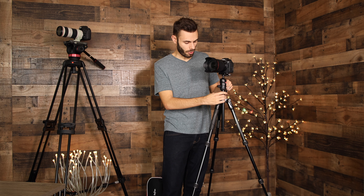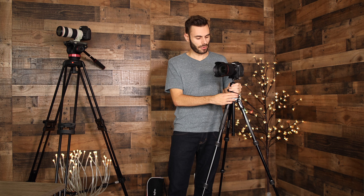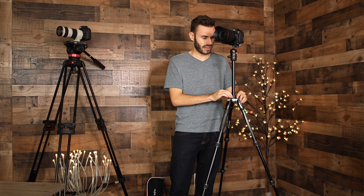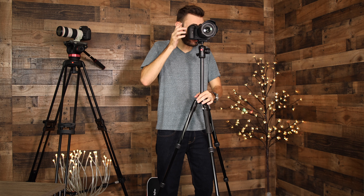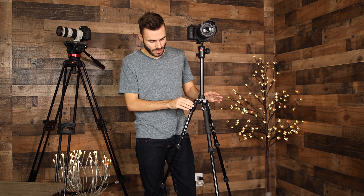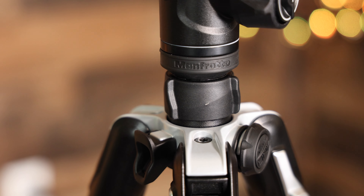At max height, the tripod is a little disappointing for taller users. I'm a little under six foot and even I have to bend down just a little bit. The max height is 59 inches, so if you're taller than six foot you'll have to bend over a decent amount. With the tripod fully extended it is very sturdy and doesn't feel like it's going anywhere. It also has a hook so you can hang your camera bag to weigh down and stabilize the tripod, with a max weight capacity of over 17 pounds.